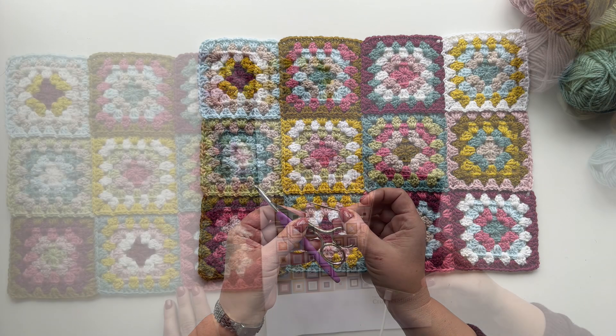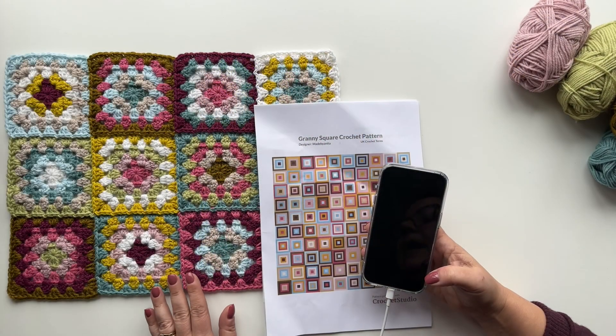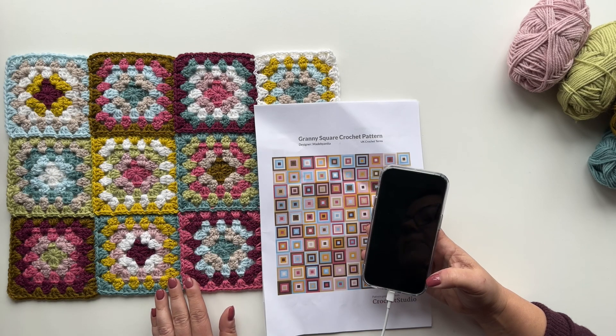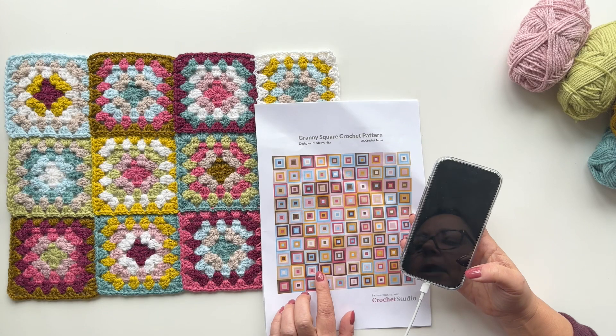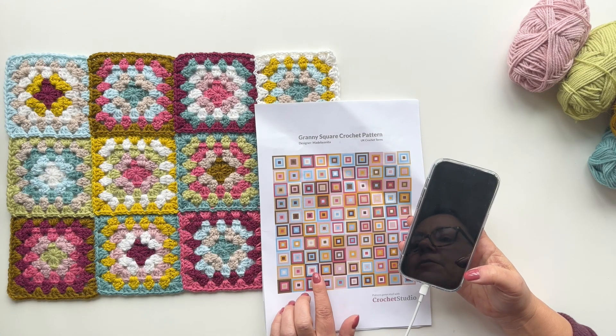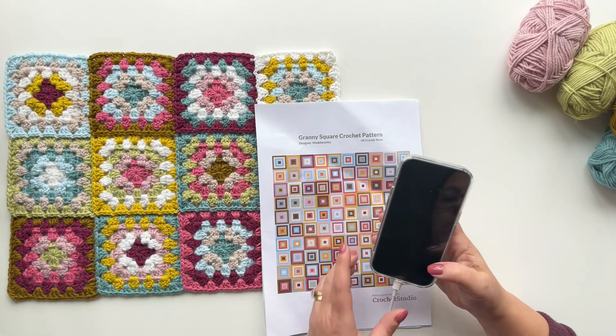Okay let's get going. I absolutely love the look of random granny square blankets but I find it really hard to be random, and I know that lots of you do too, so I'm going to talk you through how you can make granny square patterns really quickly and easily with just a few taps using the Crochet Studio app.